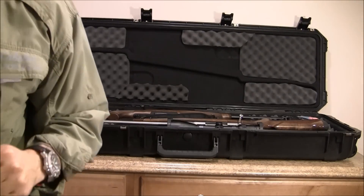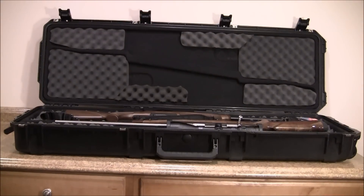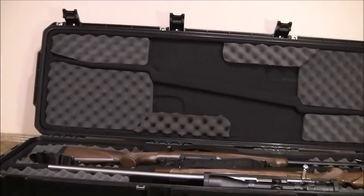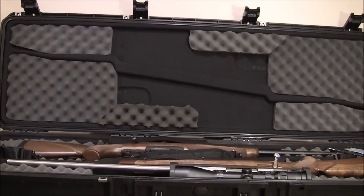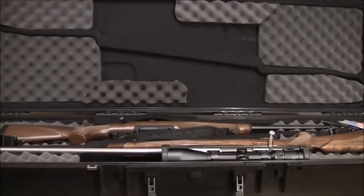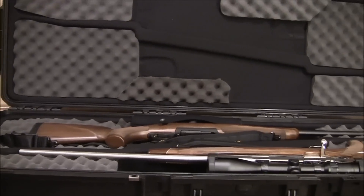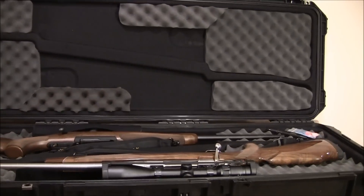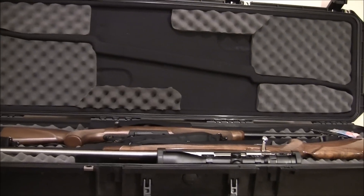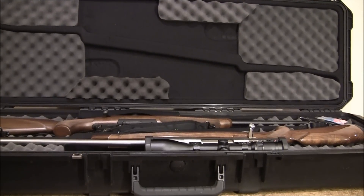That's what it looks like on the inside. So what I'll do is get the rifles out, get them up on the counter, and bring in nice and close so you can check them out.